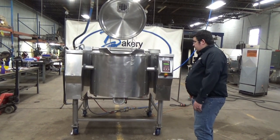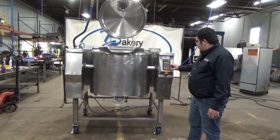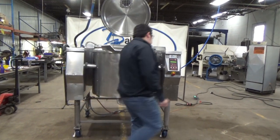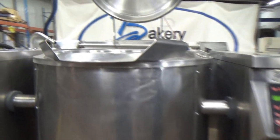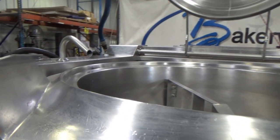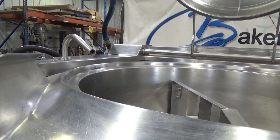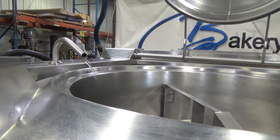Now we'll start the water filling process. The spout has to be in the right position — it will not go if it's not in the right position — so we're going to spin the tap with the bolt. We'll select the water function, select cold water, we're going to set it to 4, we're going to hit enter, and hit the water button again.